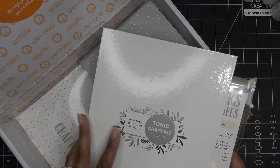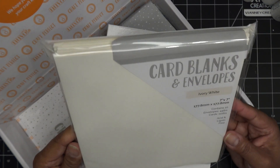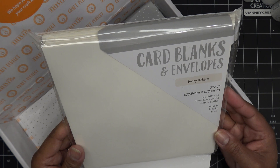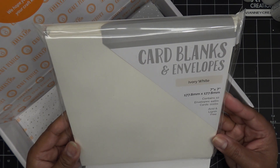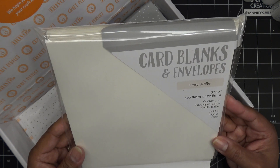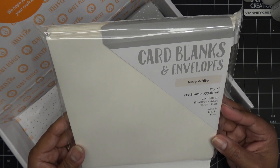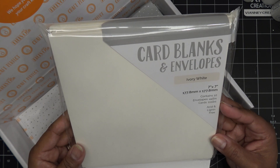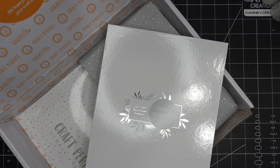Okay, so this was tucked in here — let me just bring this out. Oh my goodness, this is a big one! These are seven-inch square ivory white card blanks, 10 of each, and they feel really nice and thick. The cards are 111 pounds, which is roughly 300 GSM — the weight they usually measure these things in. Really nice.